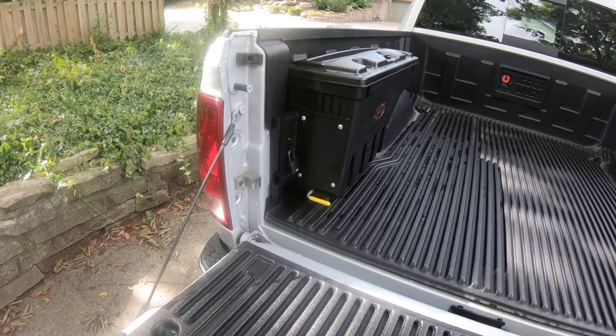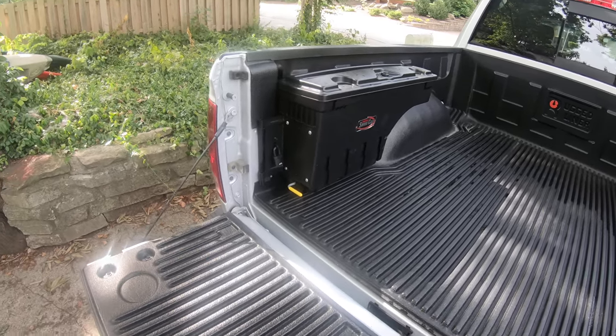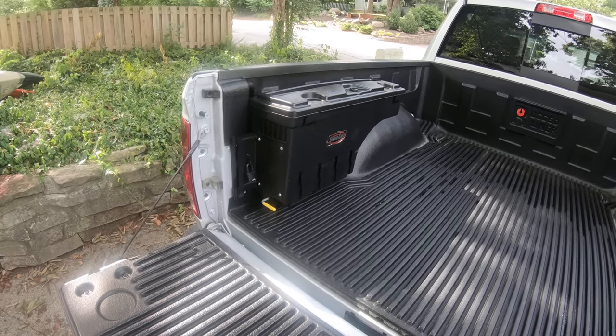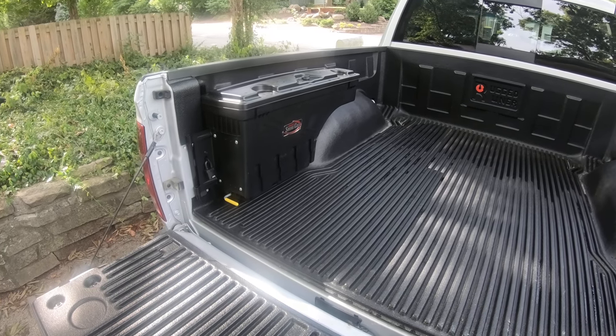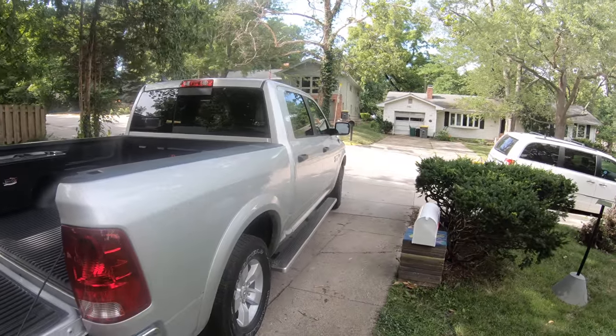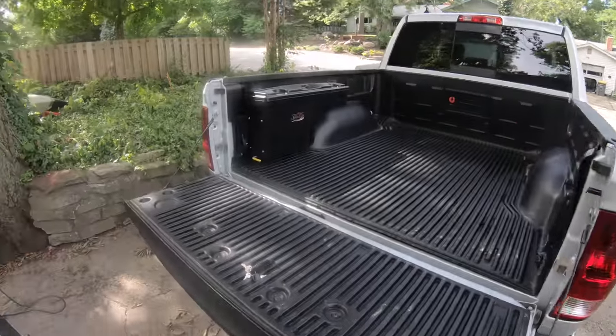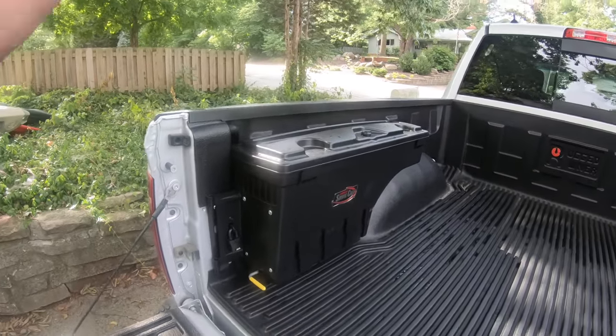Hey guys, it's Derek with Big Fella Gear. This may be a little random, but we do so much in the kayaks and the grilling, and figured you guys — most guys have trucks — would want to know about this. I did not know these things exist. I've got a Ram 1500 with the crew cab, the big one.